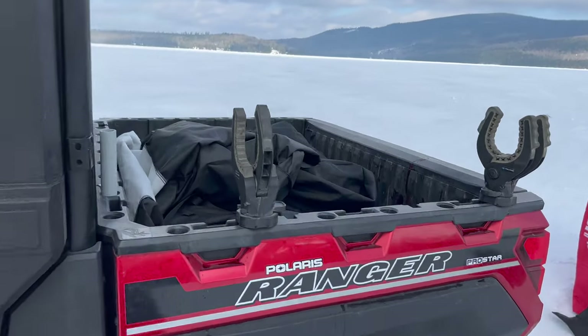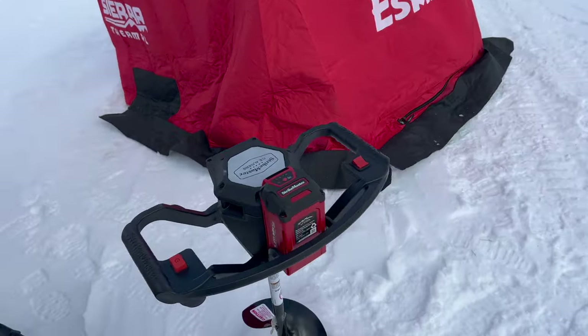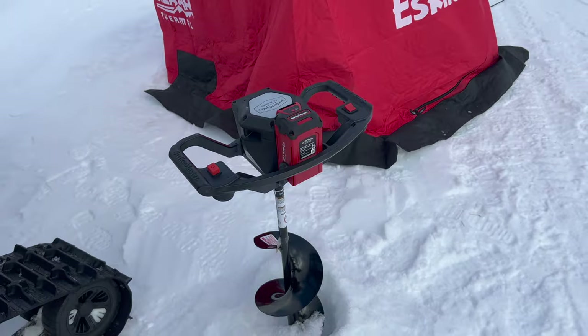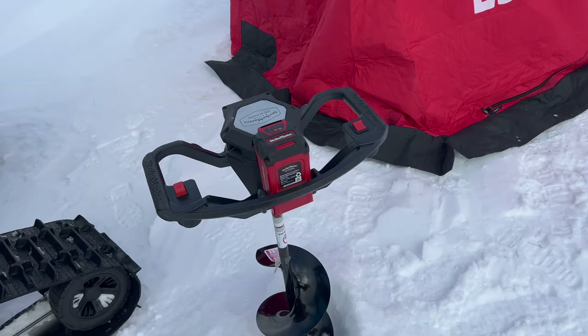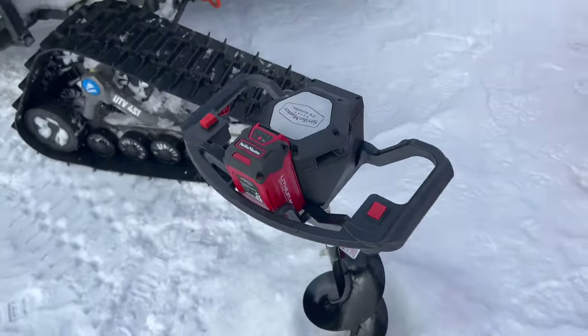I've got a nice little auger holder right here. And speaking of auger, I have the StrikeMaster — it's battery powered and it is unbelievably fast. It is way faster than any gas engine or propane I've had. It blows everything I've ever used right out of the water. So this is definitely a must.